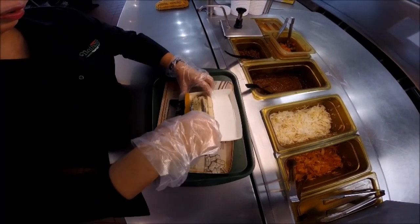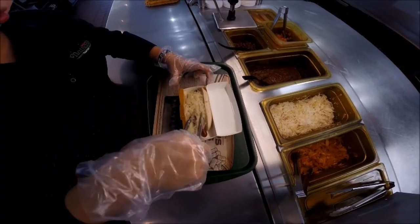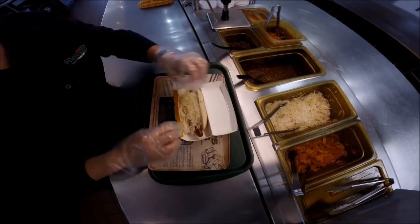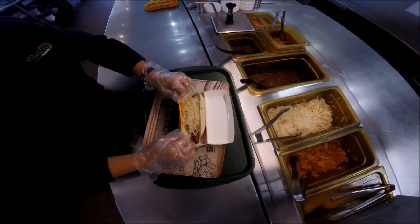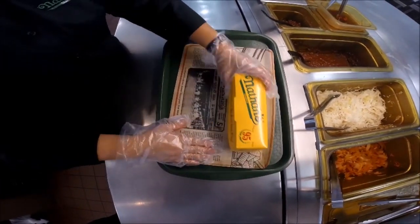Add a portion of sauerkraut, about 2 ounces — you just want to cover the hot dog with sauerkraut. Push this down so the lip is showing, hold it, and it locks in place.